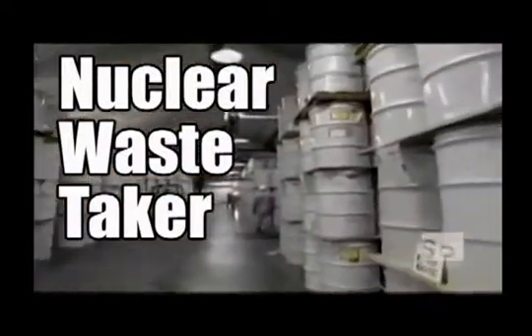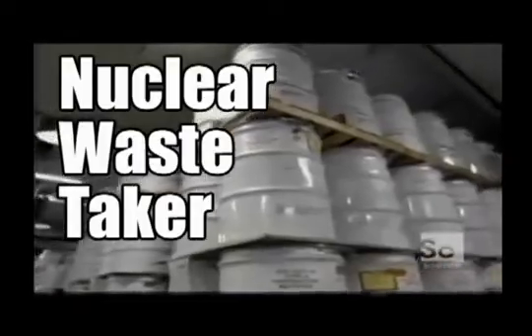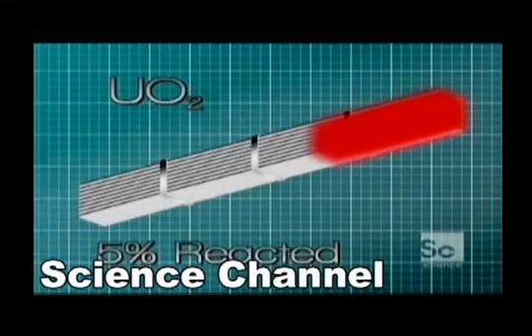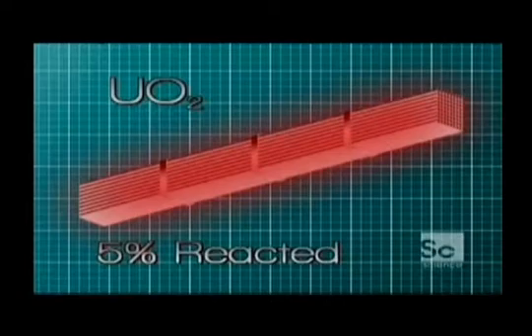Barrels like these are filled with spent fuel from reactors that will remain radioactive for the next 10,000 years. But once only 5% of the uranium has reacted, the entire fuel rod becomes too contaminated with other elements generated in the process and must be disposed of.